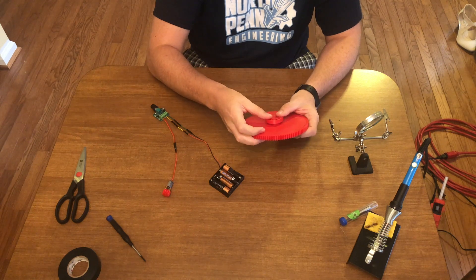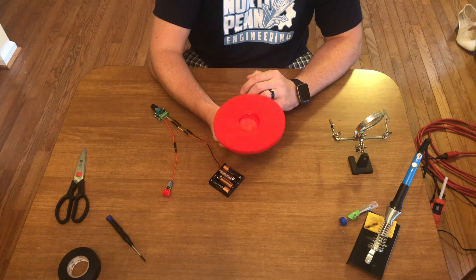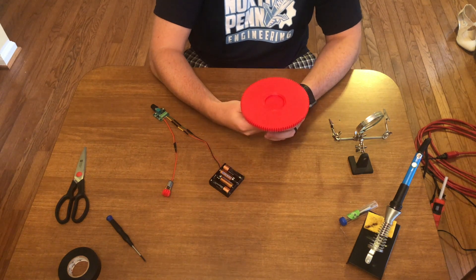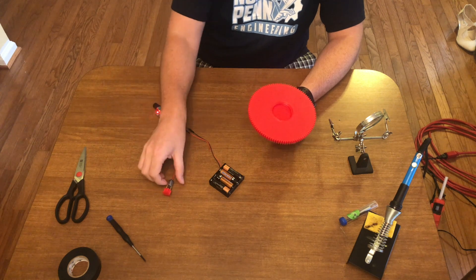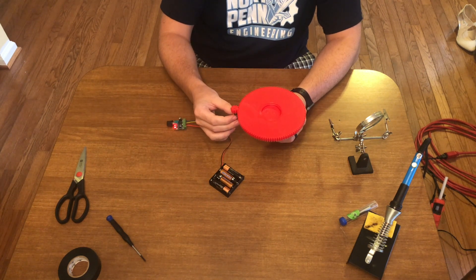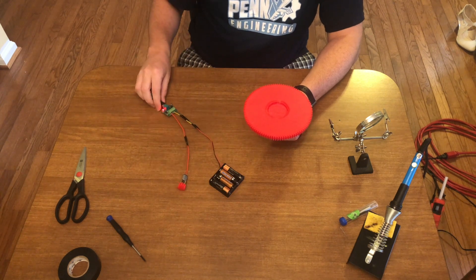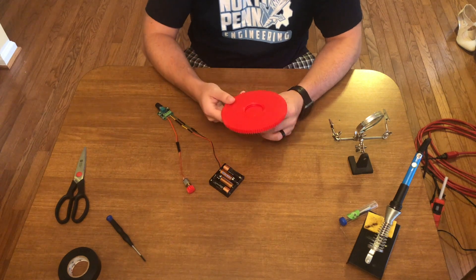I'm going to seat that on the shaft, and now my turntable spins freely. I turn the motor on and hold it up, and there we go - we've got a fully motorized turntable. Let's draw the top of the turntable, put that together, then draw the rest of the case and we'll be done.